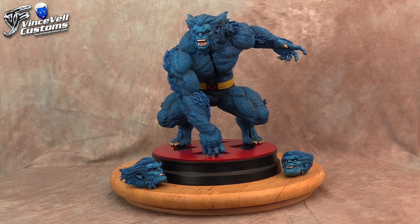Hey guys, welcome back to Vince Field Customs. Today I'm sharing a X-Men Beast Garage Kit that I just finished painting up for someone. I did do a garage kit review on this a while ago — I will link that in the description.